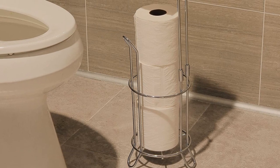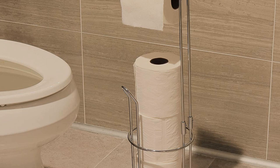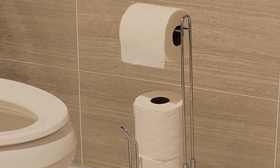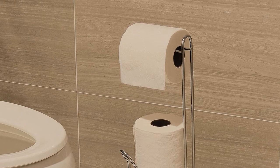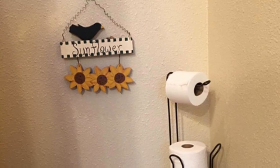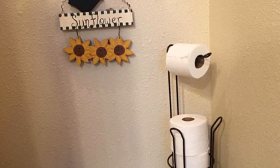Despite its sleek look, this holder accommodates jumbo-sized toilet paper rolls — say goodbye to frequent 'I'm out of toilet paper' moments and hello to a hassle-free bathroom experience. This holder is also available in two sizes: a standard version that supports three rolls of toilet paper, or a four-roll version.